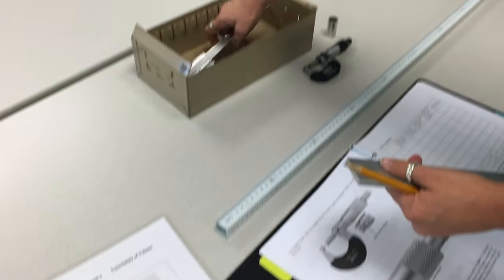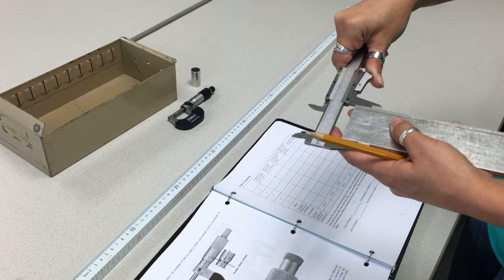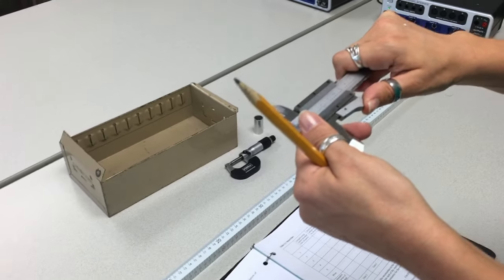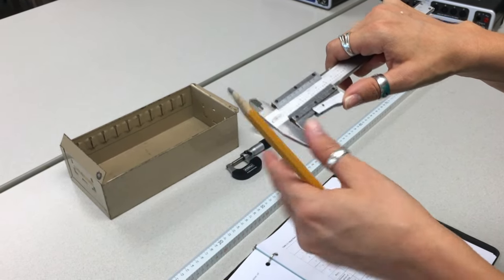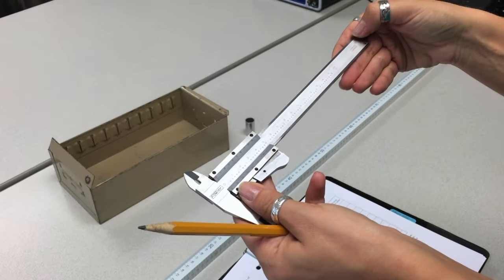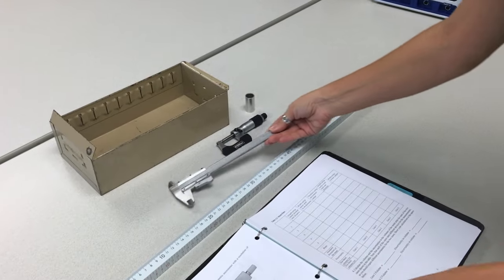Then measure the width using the vernier caliper. Find the reading, write down the values, find the mean and standard deviation of the mean. The smallest value you can measure with this vernier caliper is 0.02 millimeters, and that would be your uncertainty. You may have a vernier caliper that measures 1/50 or 1/20, so it's either 0.02 mm or 0.05 mm uncertainty.